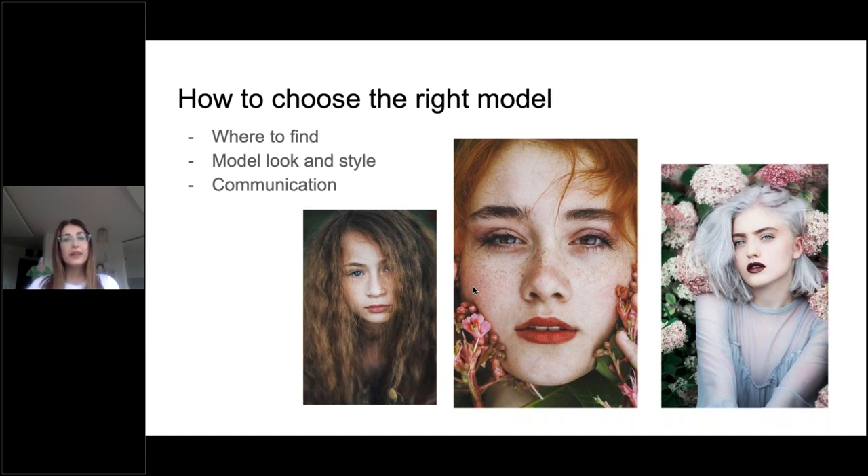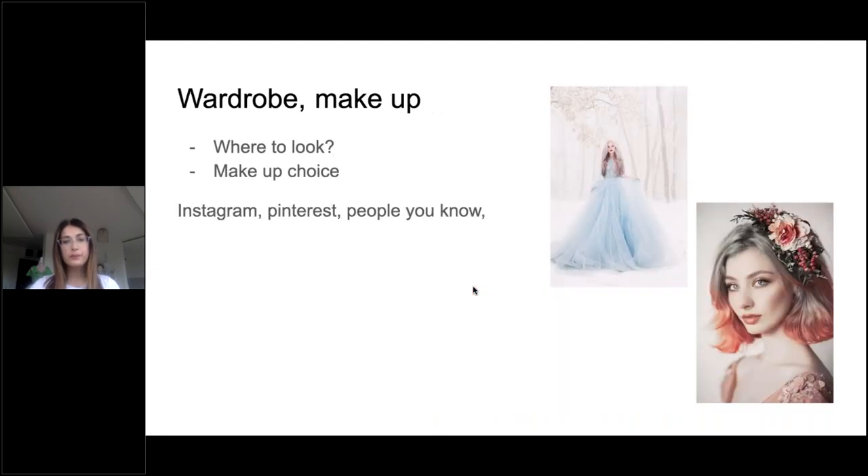About model look and style, we come to the wardrobe — the outfit, makeup, and hairstyle. Every element is important when choosing the right model. Where to look for outfits? If you pay too much attention to the dress, make sure to find the dress you want. If you pay attention to the crown or makeup, look for those — not just the dress — because you cannot spend too much money on a dress if it's not visible in your photos. Be very wise about what you're going to photograph.